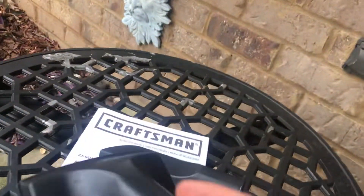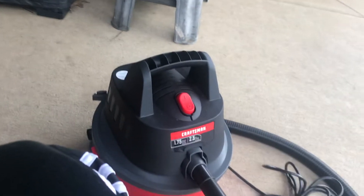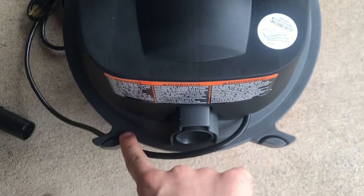And finally, your tools. You've got the wet and dry floor tool and the crevice tool. You can see right here — these slots on the vacuum are where the tools go.